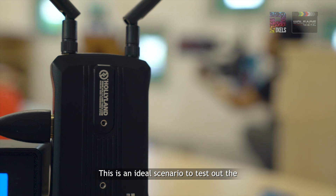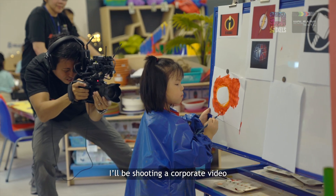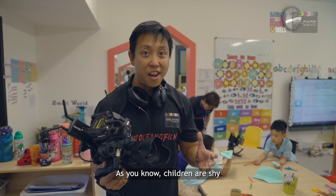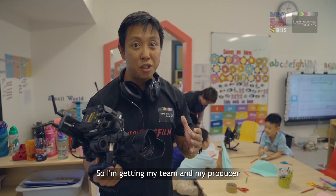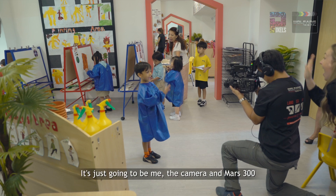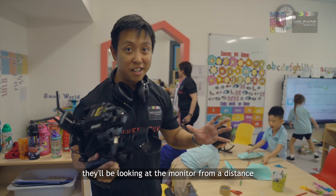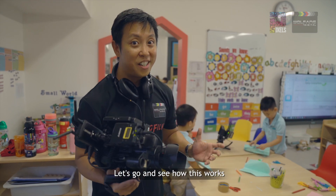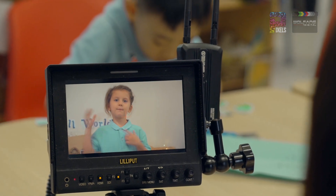This is an ideal scenario to test out the Mars 300 wireless video transmission system. I'll be shooting a corporate video with the help of a group of amazing kids. As you know, children can be shy and overly curious, so I'm getting my team and producer to hang back at a distance while I go off to film the kids. It's just going to be me, the camera, and the Mars 300, while the rest watch the monitor from a distance so the kids won't be too self-conscious.